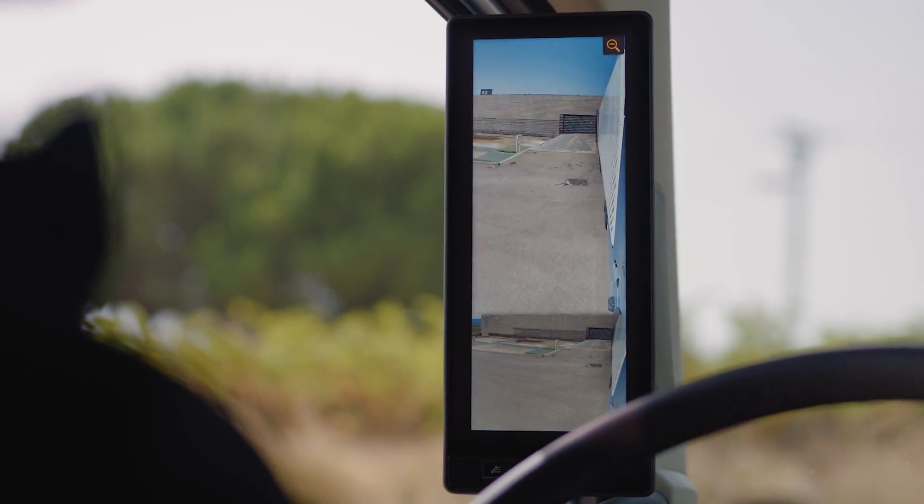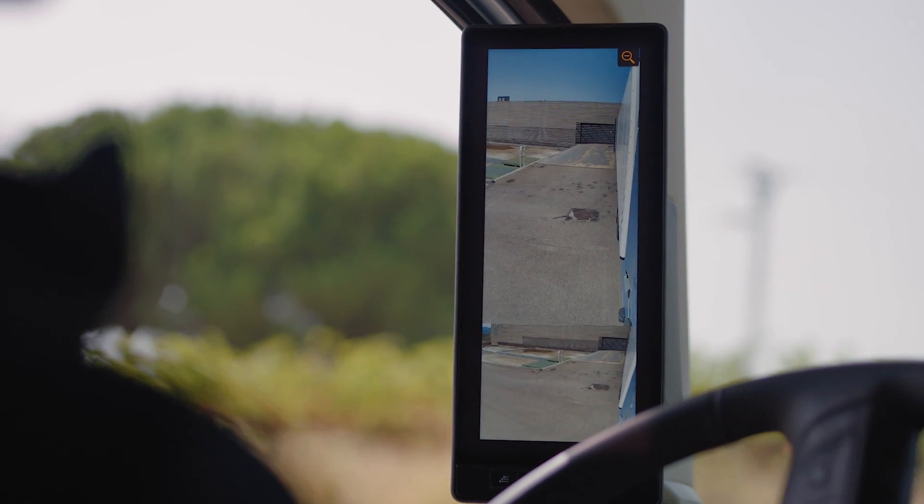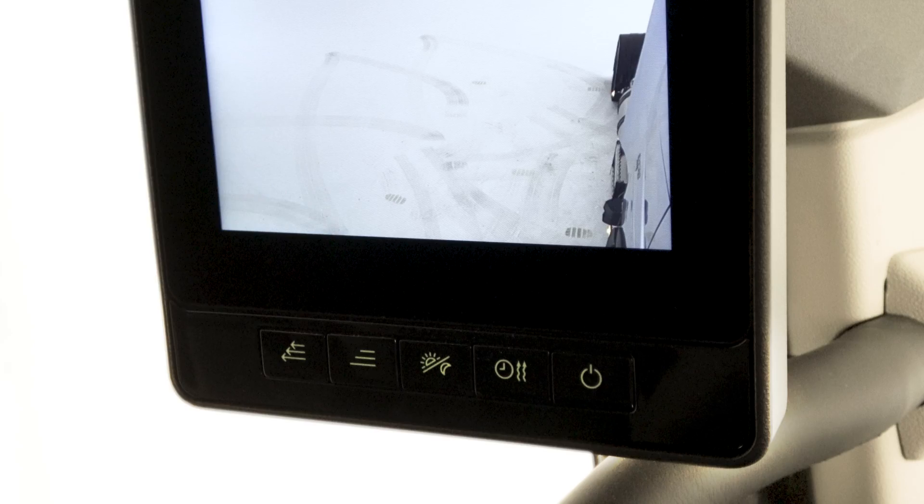You have two different sections: main rear view and wide angle rear view. To adjust the settings of the cameras and the monitors, you can use either the door control panel on the driver side or the keys at the bottom of the monitor.